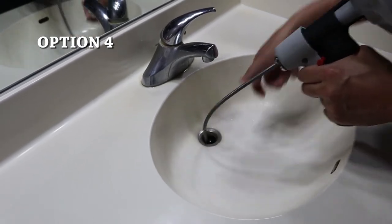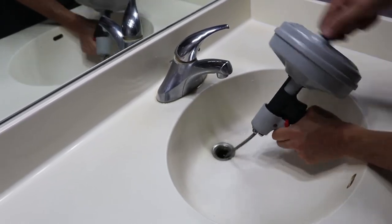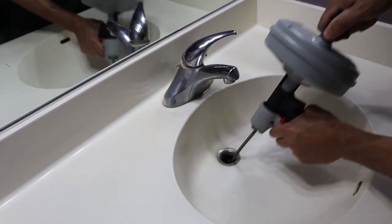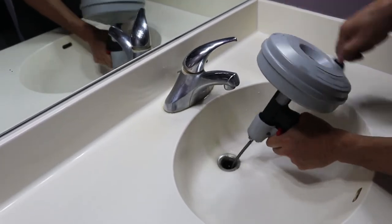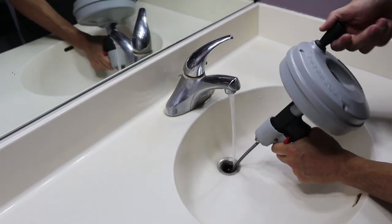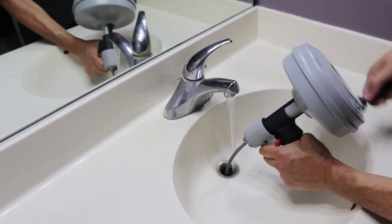For the final option we're going to use a snake. Place the head of the snake down the drain, then spin the whatchamacallit clockwise and it will slowly work its way down the pipe. Once it reaches the blockage, continue going forward for a little while, then reverse the process — run the sink water as the snake comes out.